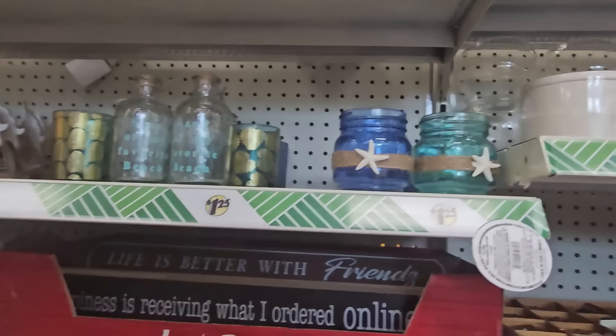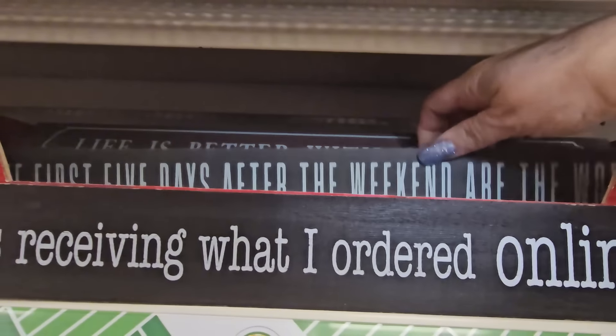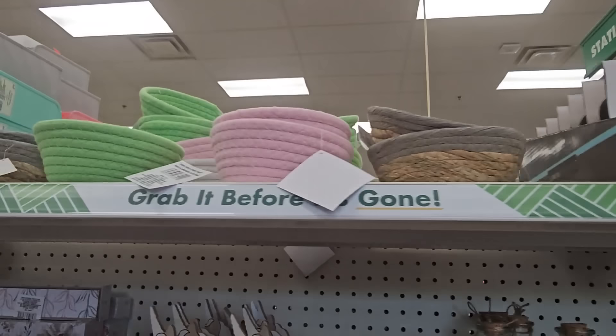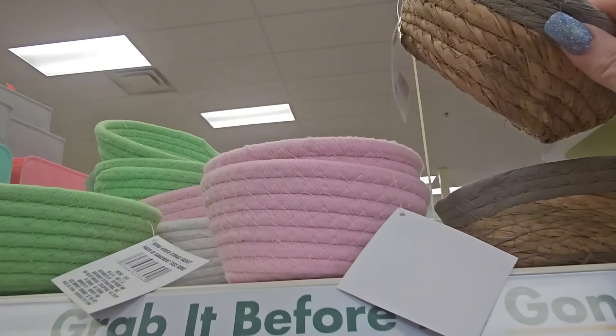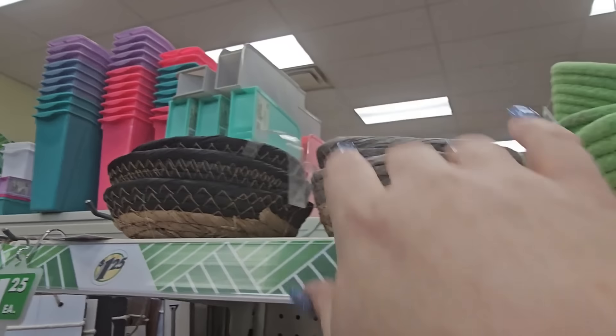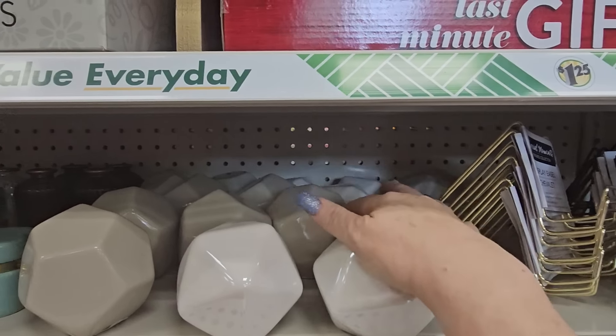Some little decor signs — 'Happiness is Receiving What I Ordered Online,' 'Life is Better with Friends,' 'The First Five Days of the Weekend Are the Worst.' Some funny signs for your place. And look — the little weave baskets in gray, natural, pink, green, and black natural on the end. More glass knobs and some Mother's Day leftovers.